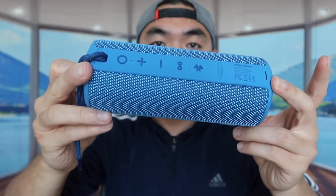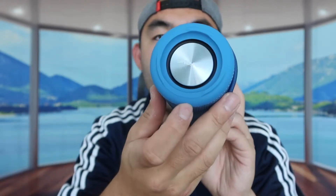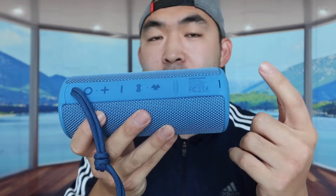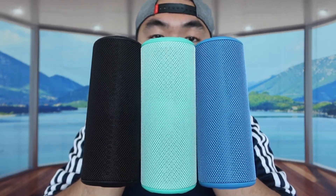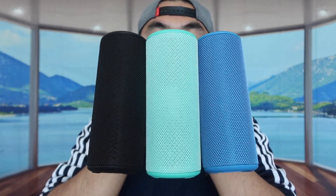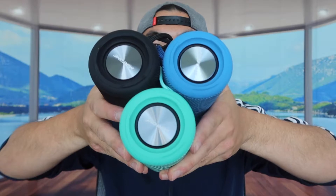Here's the blue one — everything inside is the same. The product looks really nice. It has all the same buttons, the little wristband, and the same material on both sides that feels really nice. There's the micro USB charging output and the aux output as well. When you put all three speakers together — black, green, and blue — they look really nice and blend well together.